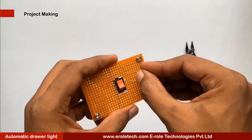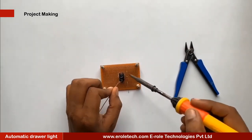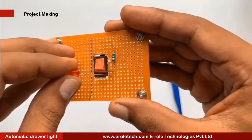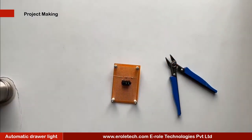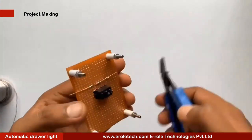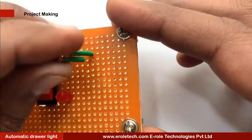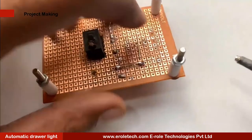To protect the LED from high voltage and current we will use a 1 kilo ohm current limiting resistor. We will solder our indication LED on the PCB. Now we will solder the LDR. There is no polarity in the LDR so we can mount it from either side. Green sleeves are used to avoid shorting between its two terminals.